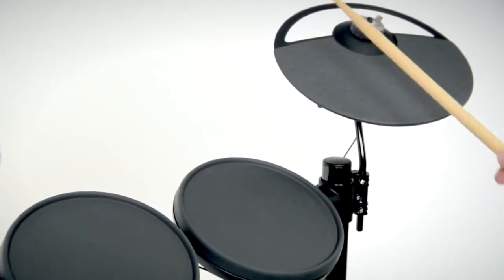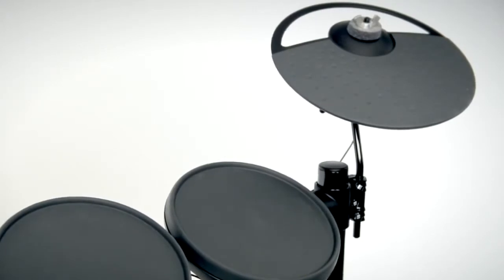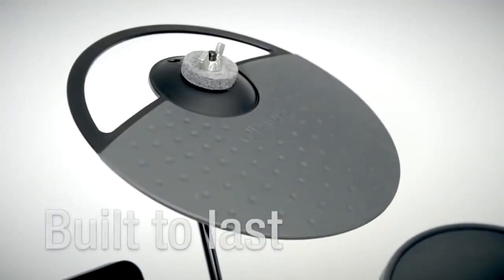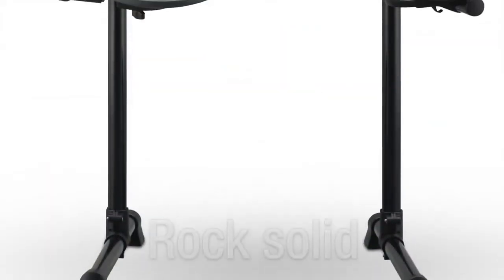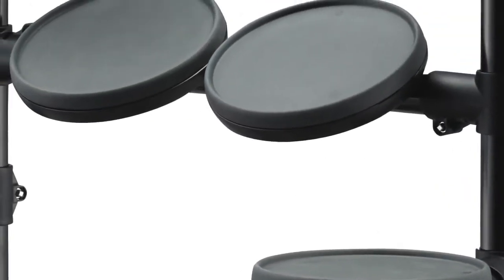The drum pads of the DTX 400 series provide a natural response and slick feel, and they're built to last whatever you throw at them. The rack is built rock solid, set on two upright legs for stability and configured in the same way as you would experience an acoustic drum set.